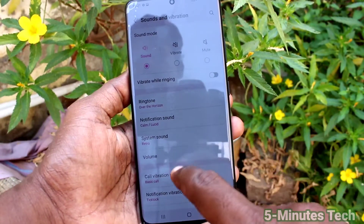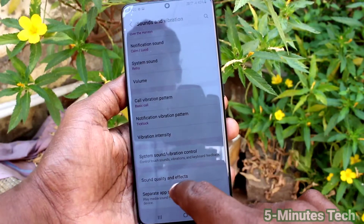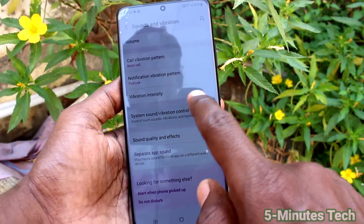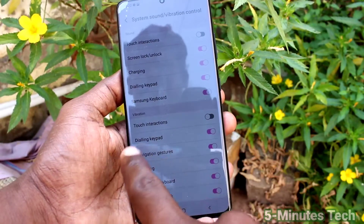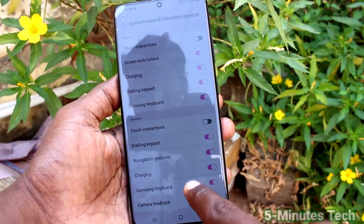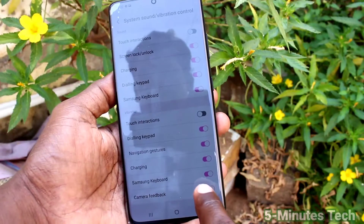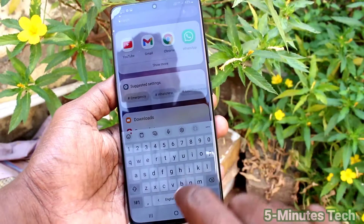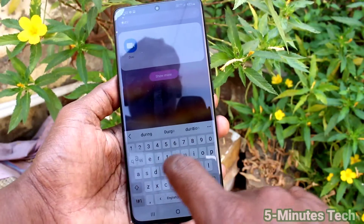Click on Sounds and Vibration, then click on System Sound and Vibration Control. Under the Vibration menu, just turn off the button against Samsung Keyboard. Turn off this button and now you will not get any vibration when you type on the Samsung Keyboard.